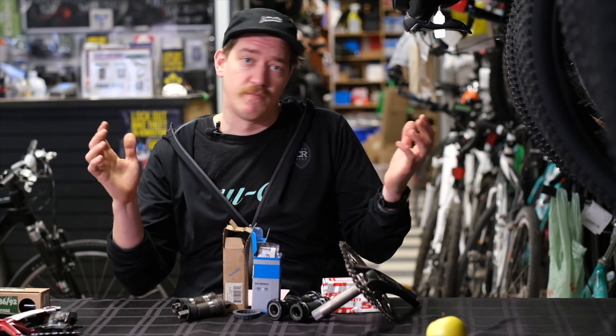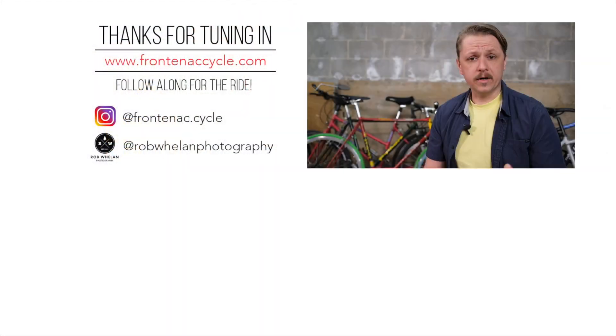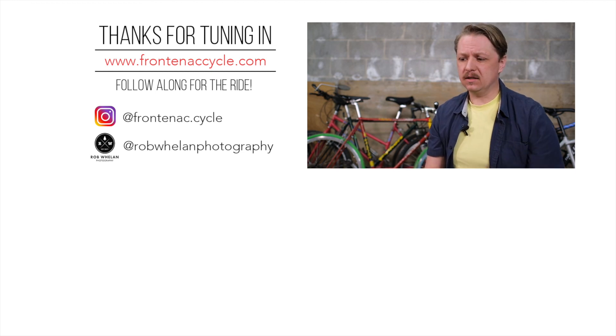Thanks for watching — this is our first installment of the 'Making Sense of It' series. I hope you found it interesting and informative. Please leave a comment below if you have any questions about your bottom bracket, or of course come into the shop and we can help you out. If you enjoyed the video, make sure to hit that like button and subscribe because we've got more coming. Thank you very much.